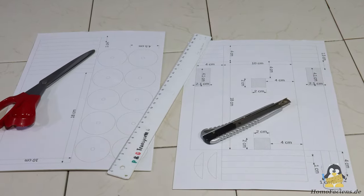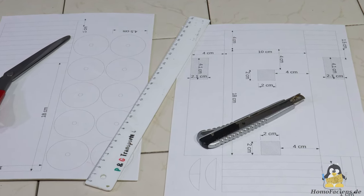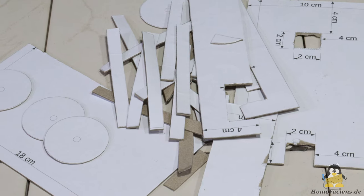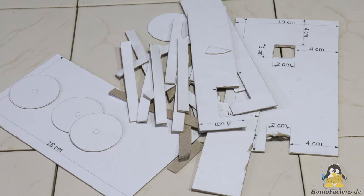The construction drawings can either be transferred to the cardboard using a ruler and a pen, or simply glued on. Hot glue or superglue are suitable adhesives if you need something quick; wood glue is for people with a little more time.